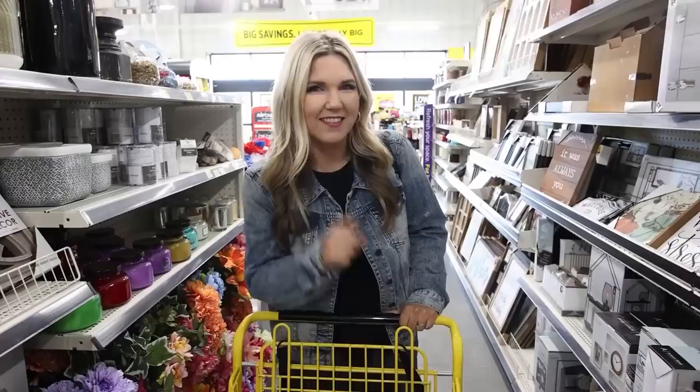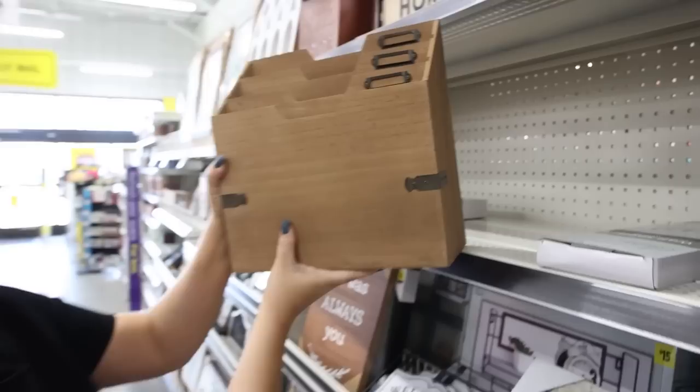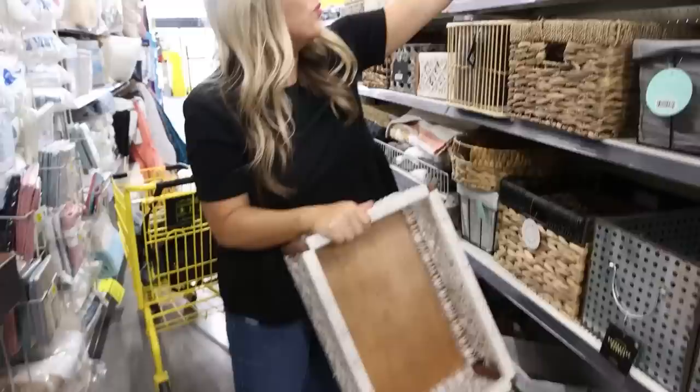I like to start down the home aisles, then we'll go over to the seasonal, but I always find some really cool things here. So let me show you some of my favorites. This little file folder system is really nice — it's made out of like a particle board wood, but this would be cute sitting out on your desk. $10. Oh my goodness, look at this organizer for $14. I love that, and I love this blue one.